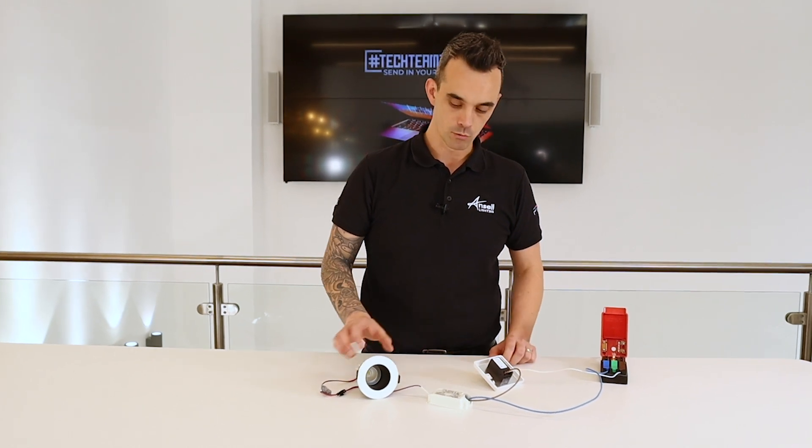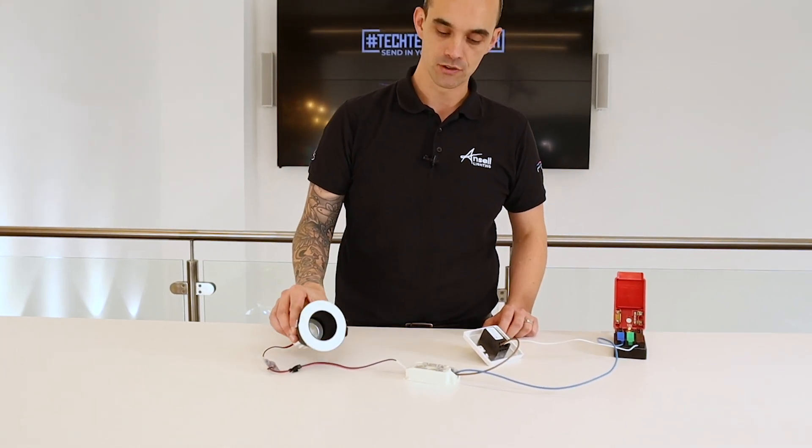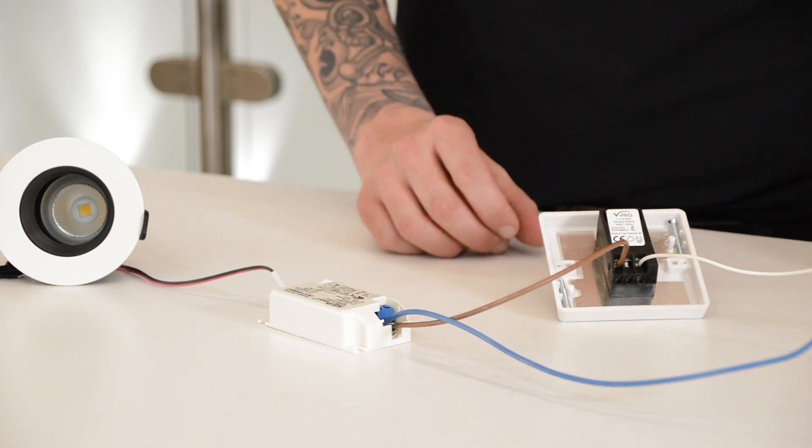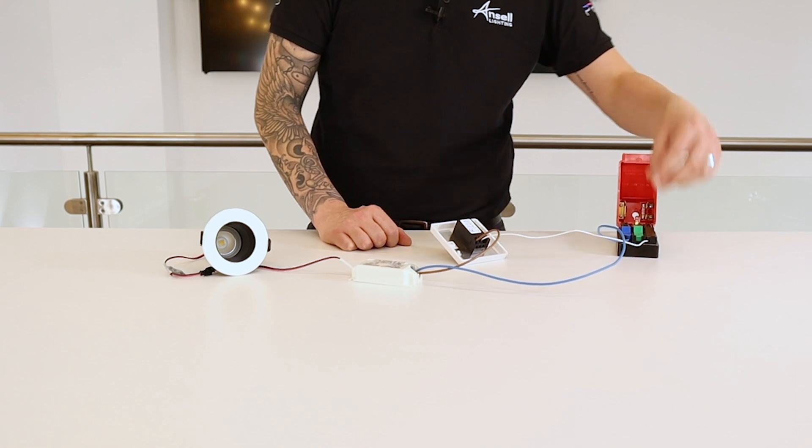Hi, my name is Anthony Parkinson. I work for the technical team here at Ansel Lighting and this is how to wire up a mains dimmable fitting. What we've got here is the Unity GC Pro, which is one of our fittings released in S13. We're using a VeroLight V Pro mains dimmable dimmer and then we're going to show you how to wire up.